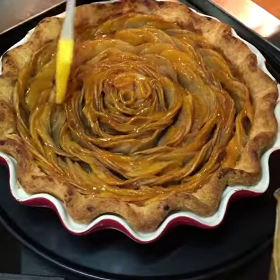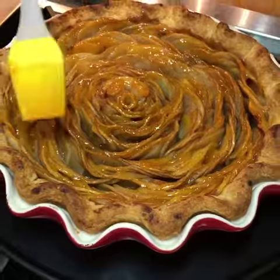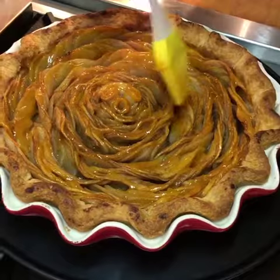I baked an apple pie and now I'm brushing it with apricot preserves. This is a really special apricot preserve because it was given to me by Chef Miro Uskokovic from Gramercy Tavern, and it has vanilla in it. I also strained it so you can see the consistency.